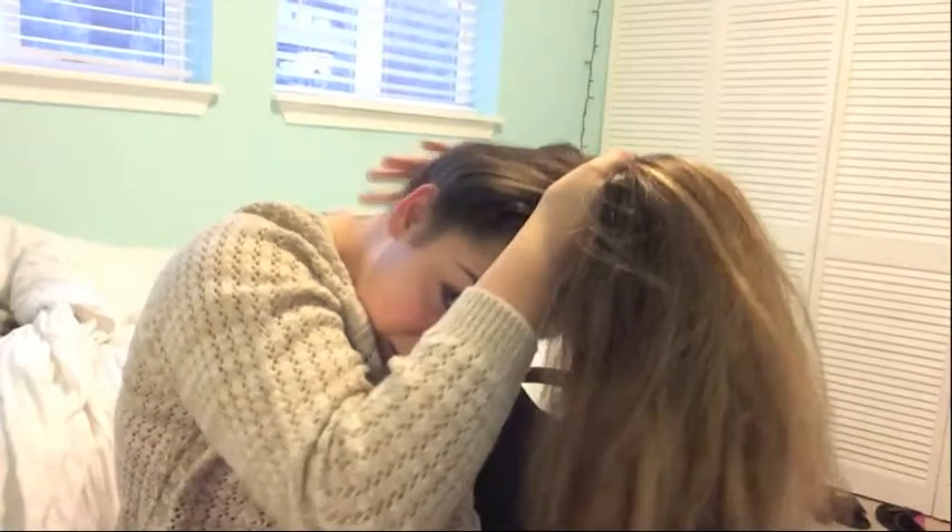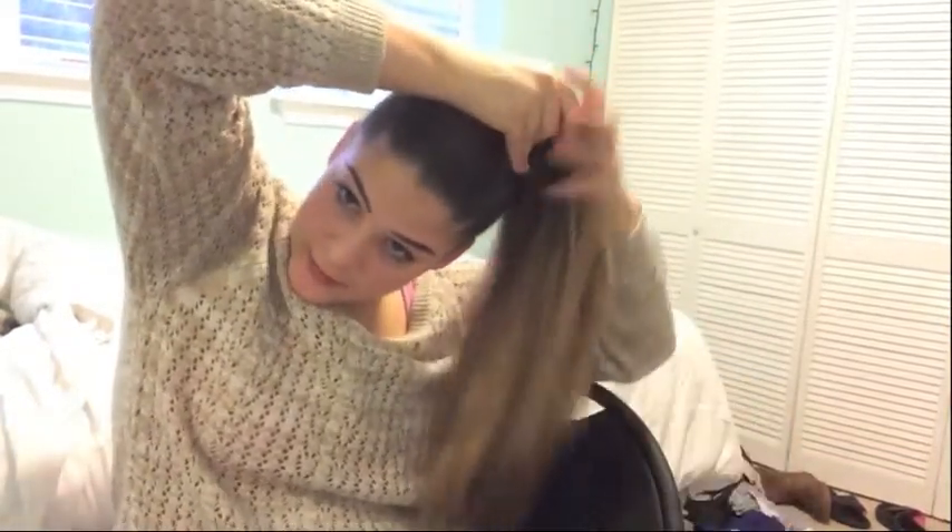This next one is going to be a braided bun. What you're going to need is a brush, a hair tie, and some bobby pins. Pull your hair over, and wherever you want your bun, put it a little bit forward since it's going to move back a tiny bit. Put a hair tie in it. If you have any bumps, just bobby pin those down.